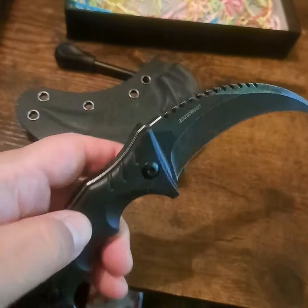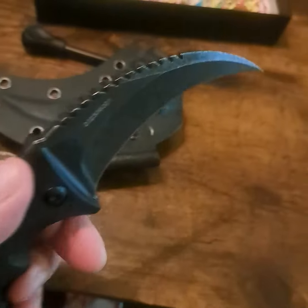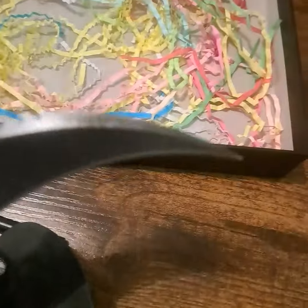Looking at the blade again — serrated top, very, very sharp edge, and the point is extremely sharp. I scratched this little thing right here with pretty much ease — it's pretty sharp.